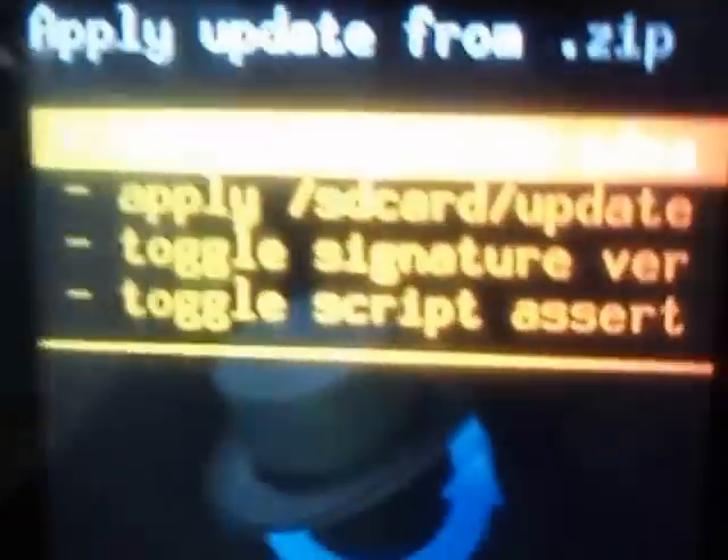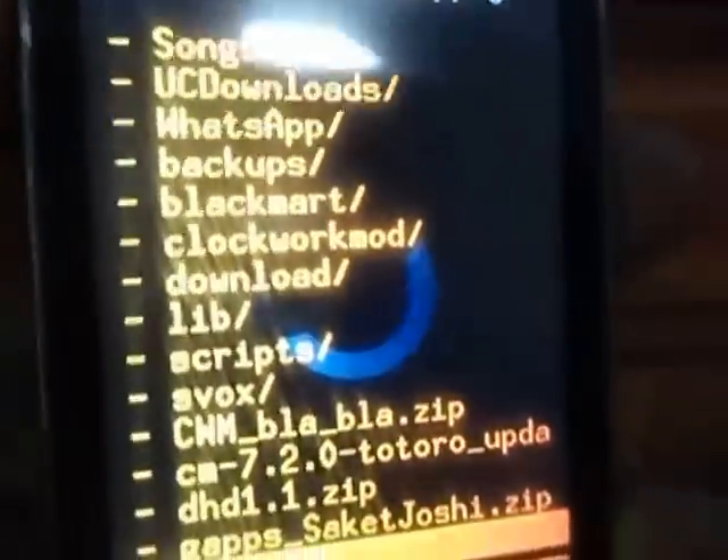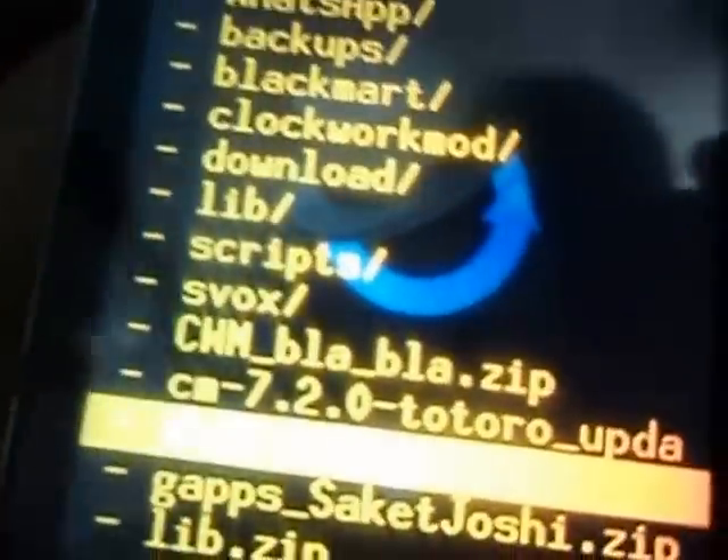Then go to install zip from SD card, choose zip from SD card, and select dhd1.1.zip.